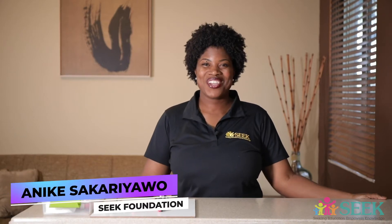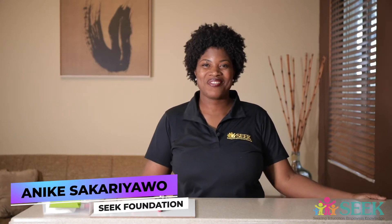Hi everyone, thanks for tuning in for another Seek Science Club video powered by Seek Foundation. Today we are going to talk about what is electricity and how to build a simple circuit with a motor. So let's get started.